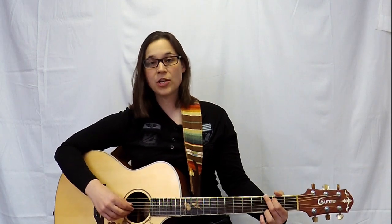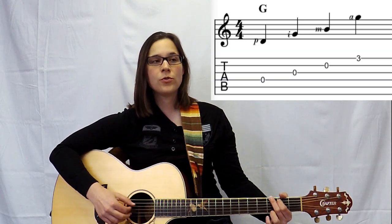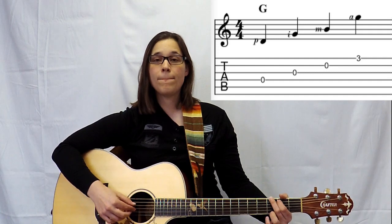The other thing to watch out for is not to rush or swing the pattern. A lot of people when they first start learning finger-picking, especially this first pattern, put a pause between the thumb and the first finger. We want to keep a steady beat — one, two, three, four — evenly spaced.